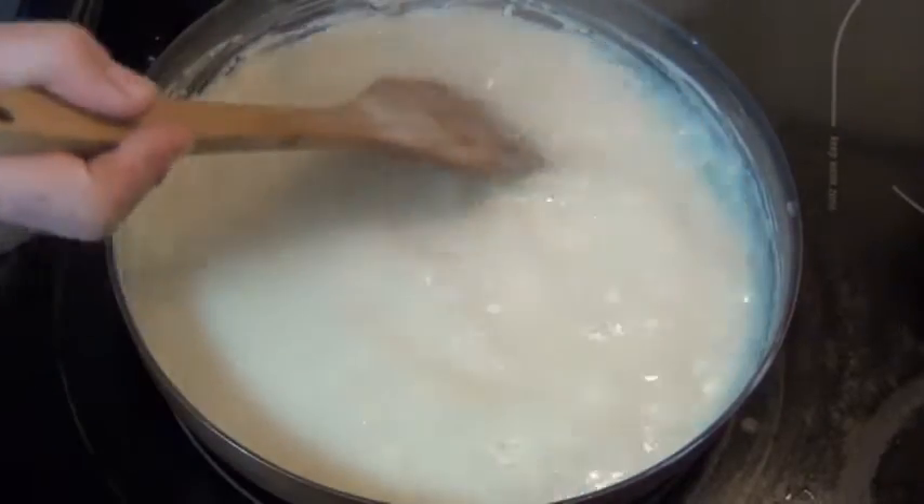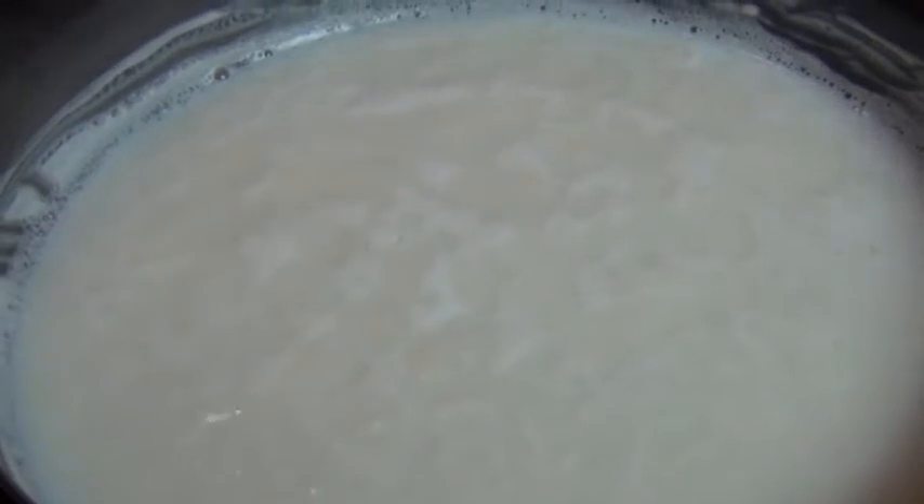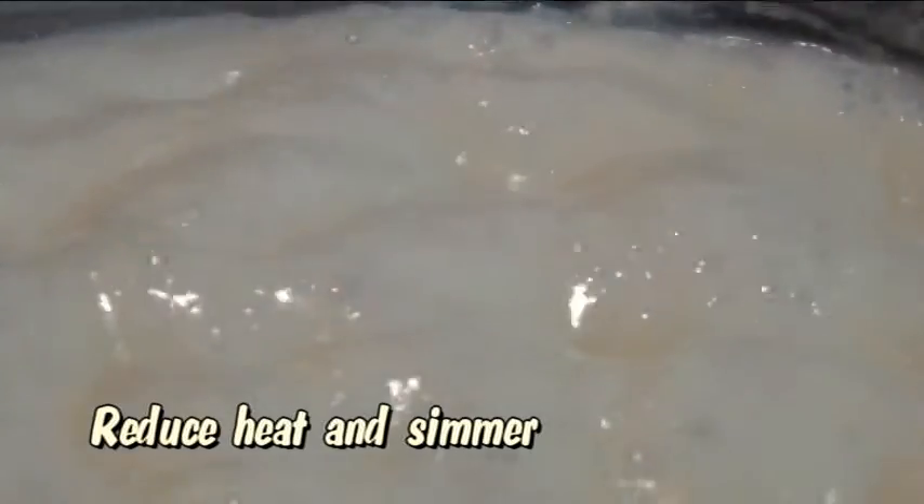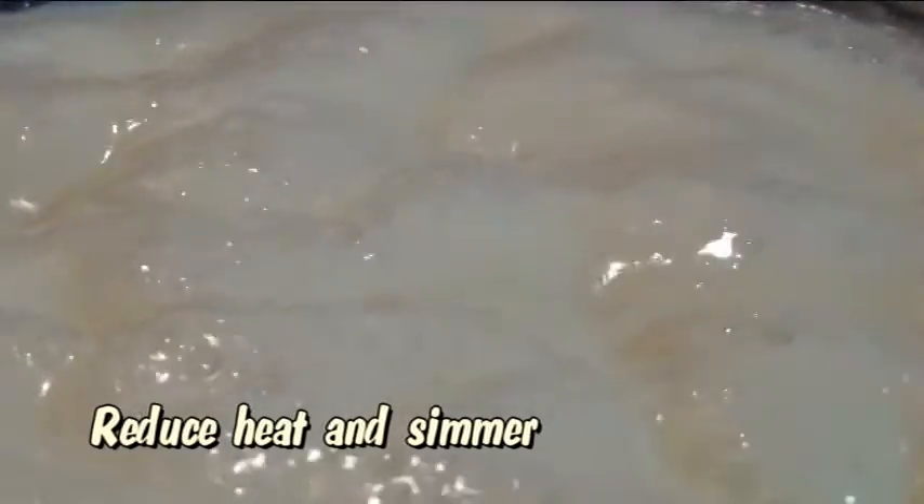So when it looks like this, we can stop stirring. This is so that no sugar crystals will form. Now you'll want to reduce your heat just a little bit. I brought mine down to medium, but if you're using a smaller pan, you might want to go even lower.